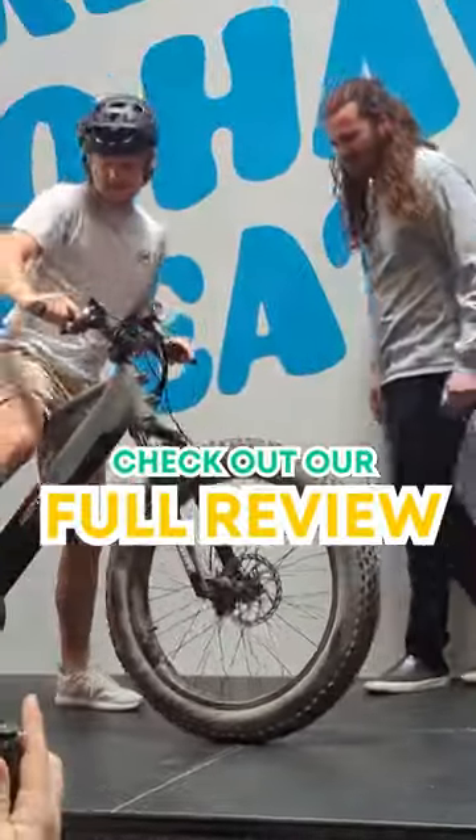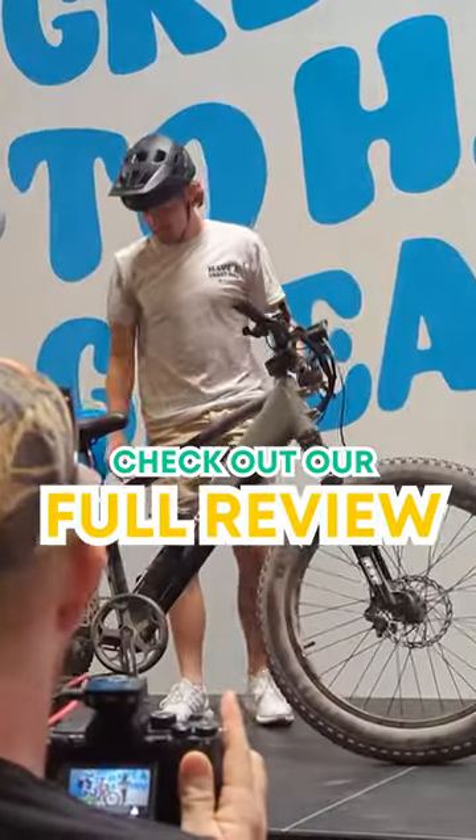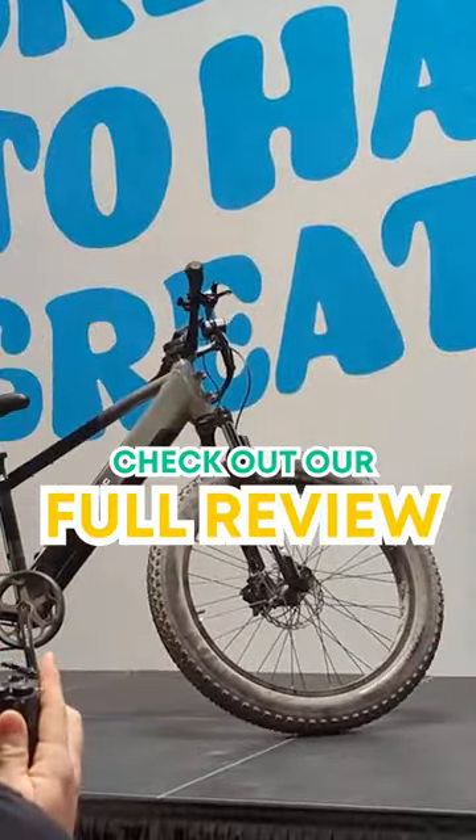Be sure to check out our full review to see what this 26x4 fat tire e-bike is capable of and delve further into the components.